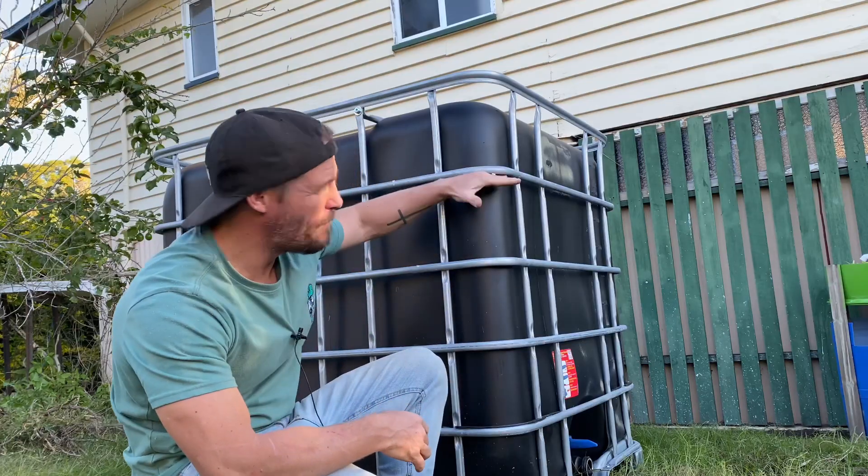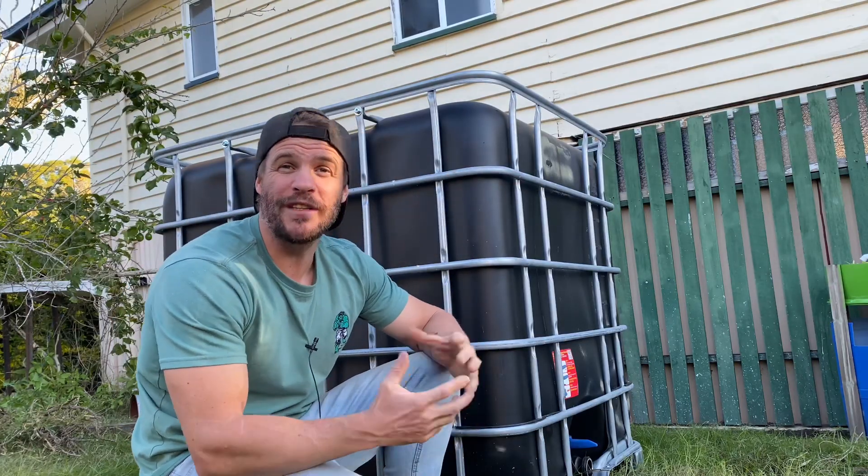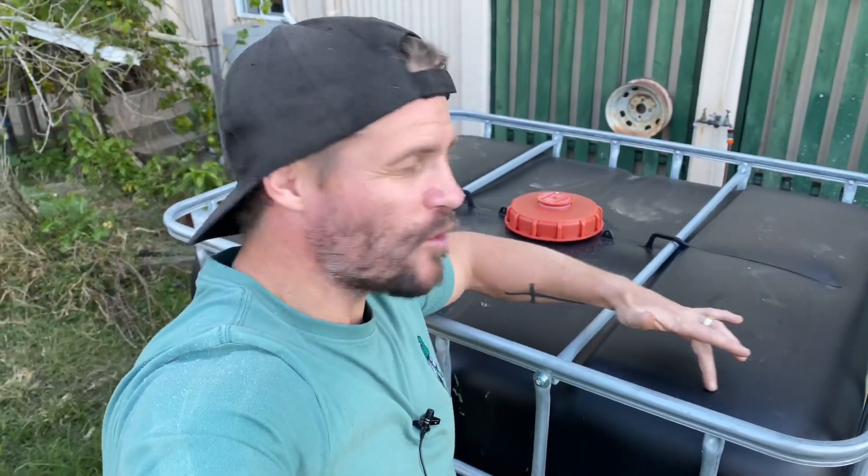Right, so you've got yourself an IBC. The next thing we're going to do is cut the lid off in order to turn it into a fish tank. A lot of people cut it off partway down, but unfortunately when you do that you're actually losing about 200 liters of water and diminishing the overall capacity of the tank. So instead we're going to cut it with the angle grinder along the top in order to maintain the majority of its capacity.